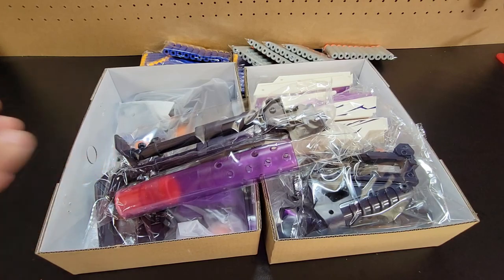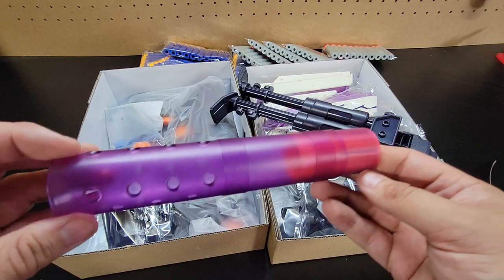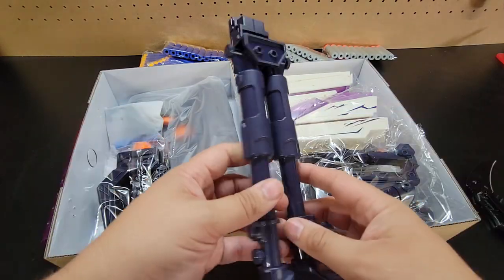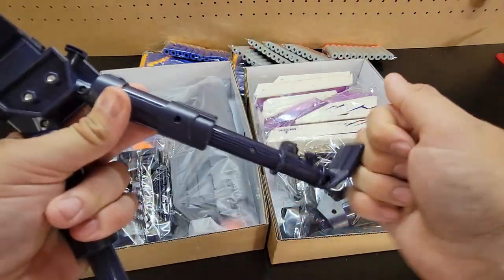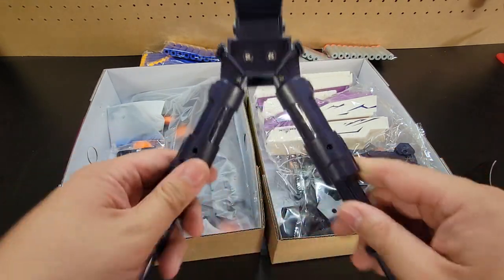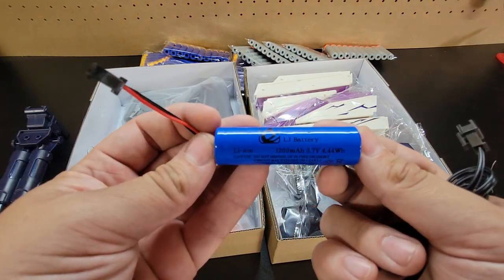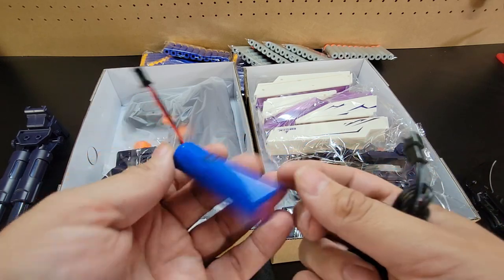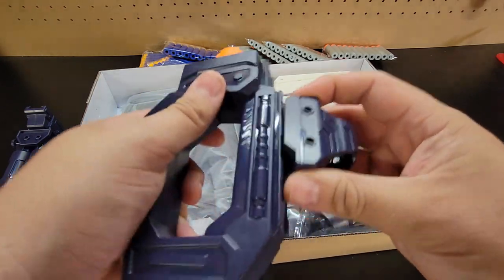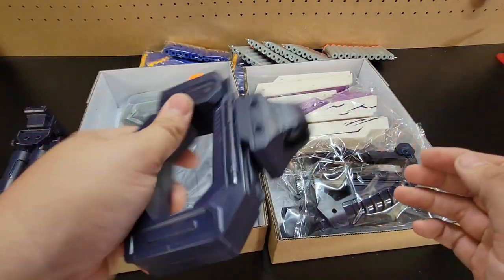Here we have our silencer and bipod. I do like that there's orange here and the long purple barrel. This might be an issue at certain wars if you were to try to run this, but it certainly looks great. Here is the bipod, and this is actually pretty solid plastic. There's a little bit of bowing out here, but you're supposed to open and close it. Here is our rechargeable battery — it is a li-ion battery, not a lipo battery, so be aware of that. We have our stock and an optic. Not quite N-Strike; they friction-fit into place, but they do hold pretty securely.